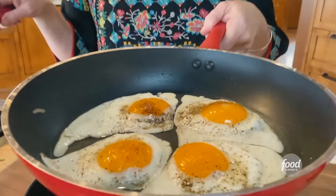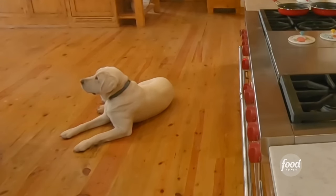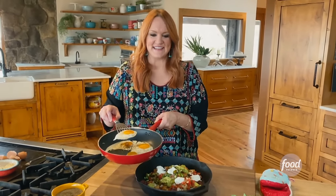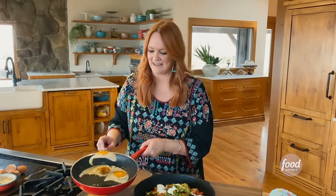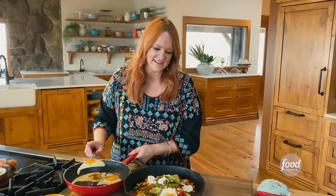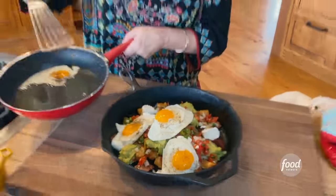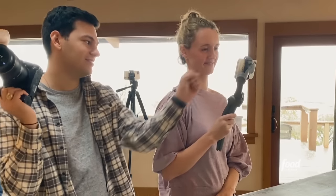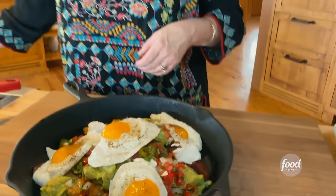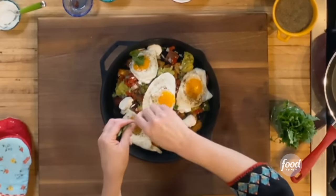Look at these gorgeous eggs — dab the excess oil off with a paper towel, then place them right on top. How pretty is this? Put it on the table and serve some guests. And just to send things over the edge, some fresh cilantro. I like to celebrate cilantro's natural beauty — the whole natural leaf.